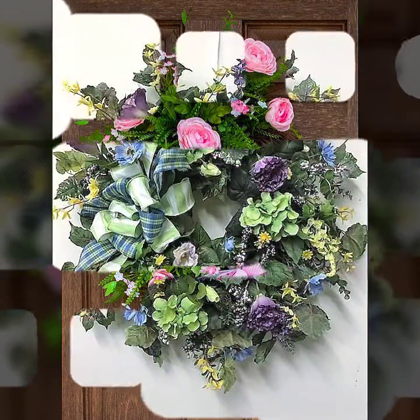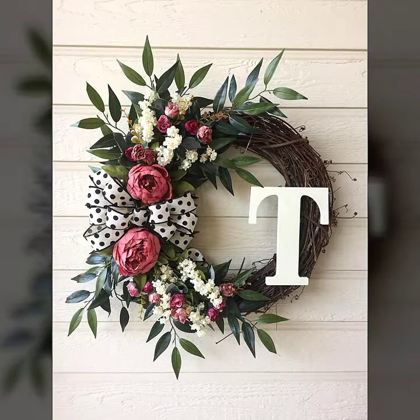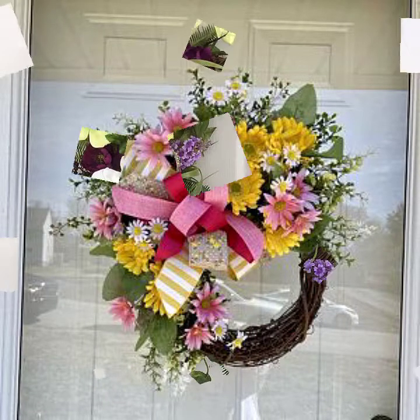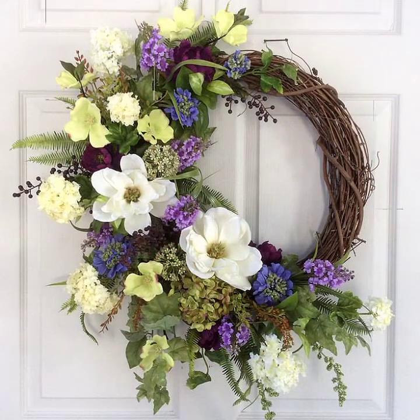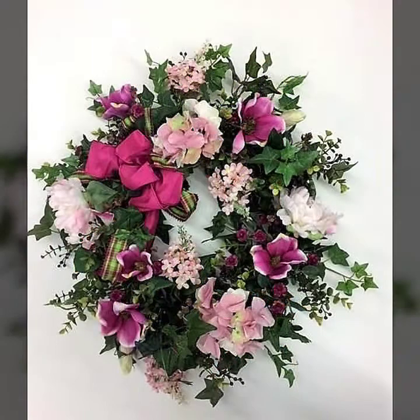I hope you will love this video and enjoy it. These are all very beautiful, very amazing, and very colorful designs in different colors, different shades, and different styles. You can decorate your front door, your indoor, and your porch with these beautiful designs.